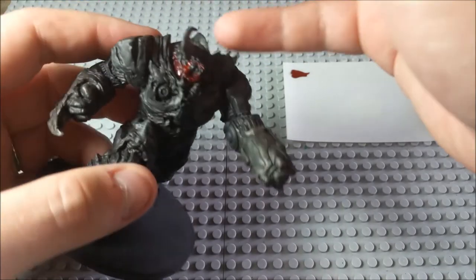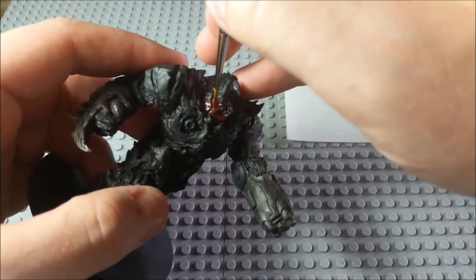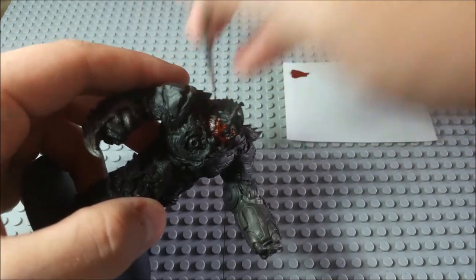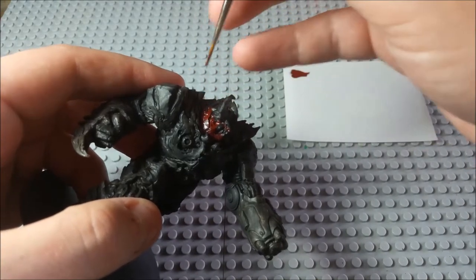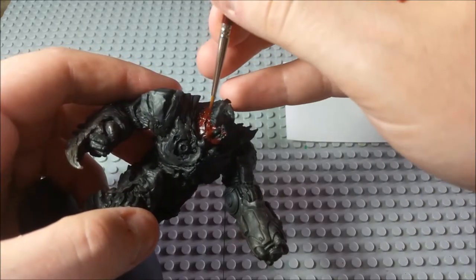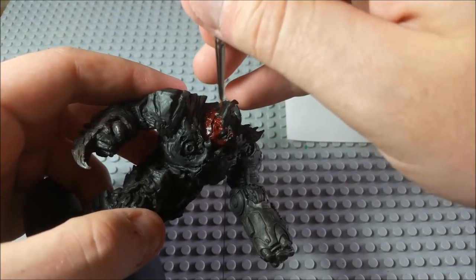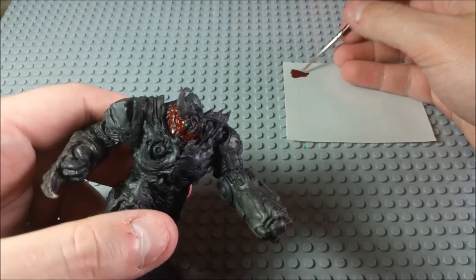I am trying to leave the teeth black for now, because I'm just going to go over those with another color later on. If you get a little bit of paint on them, don't panic — that's just something that might happen. You might be able to hear my cats playing in the background; they're running all over the place. And I've got a neighbor who's got a dog that really likes to bark, so you might hear him chime in a few times.